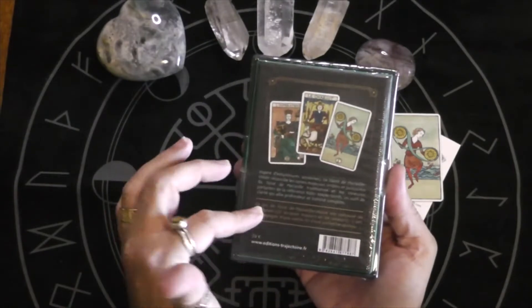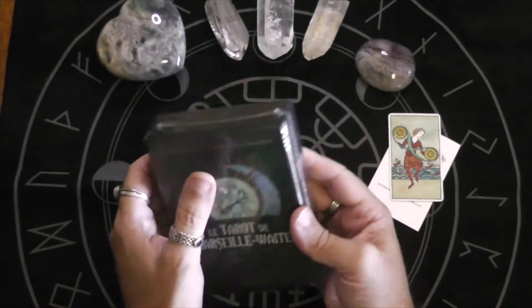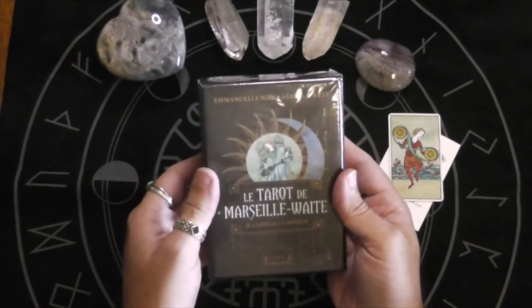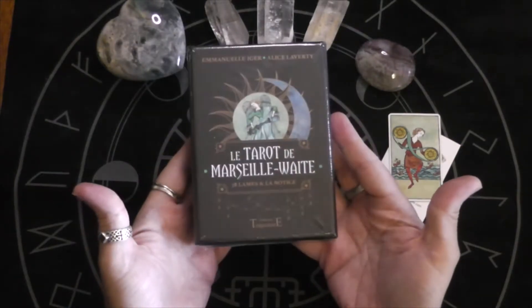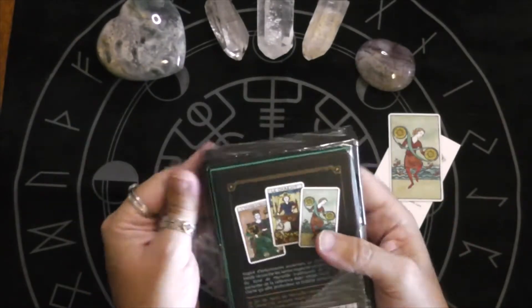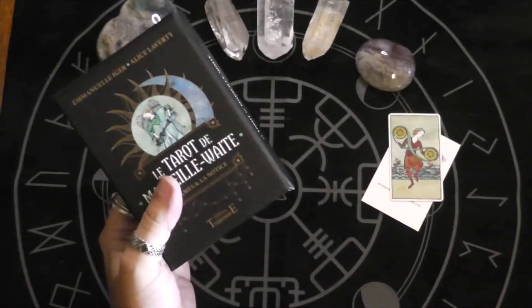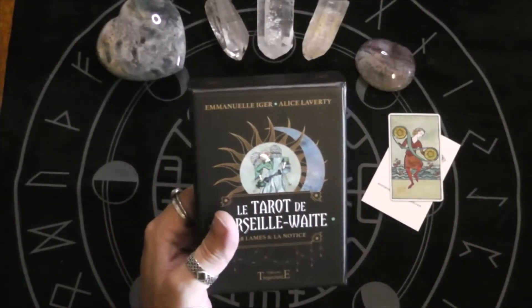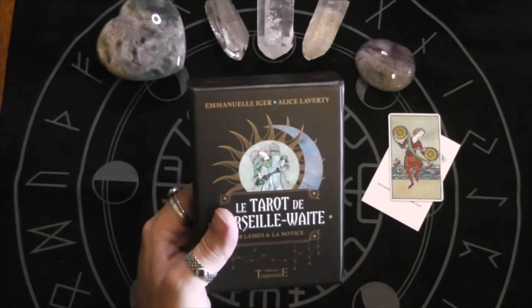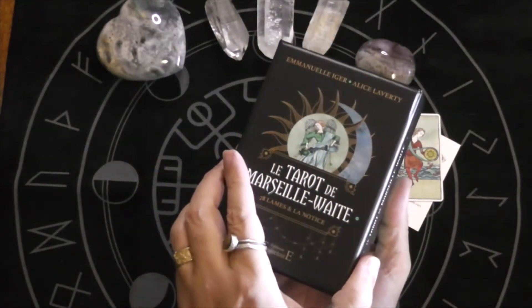I can't exactly read the back to you because I don't know French. I mean, I took one semester of French in high school and didn't do so well because I already knew Spanish. But this is a cool deck that is a mix of the traditional Marseille with Marseille majors, and the minors are based more on the Waite style.